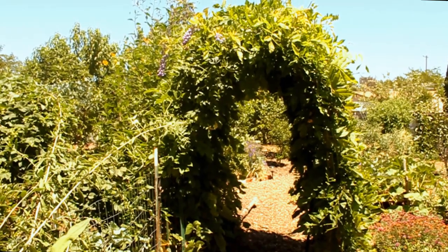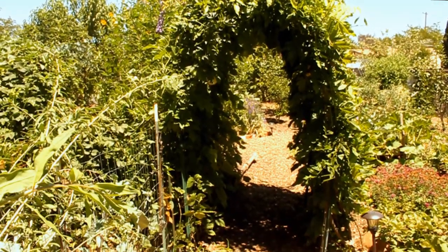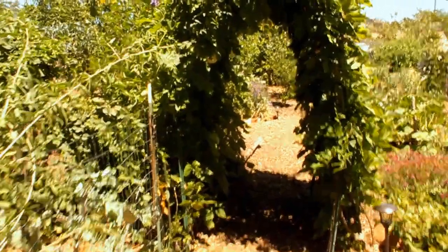So everything you see growing up and over this arbor is all new growth. And by summertime, you should have a fully engulfed garden arbor. Now the wisteria can grow in zones five to nine, so for the majority of the United States, this is a perennial vine.